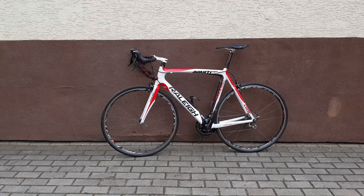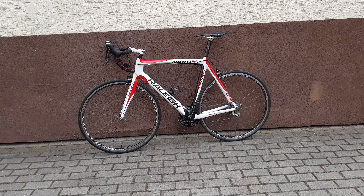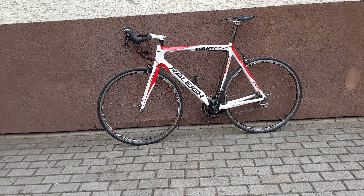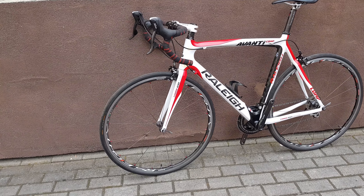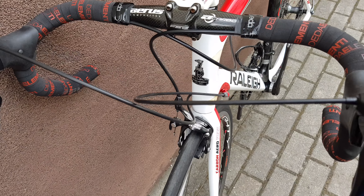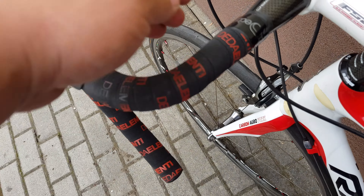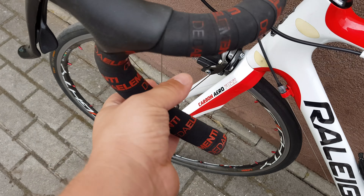Hello again, this time the Raleigh Avanti — I have no idea how to pronounce this name. Shimano 105 on the front, very simple but reliable, pretty good. Very nice DEDA bar tape, very comfortable and super grippy.